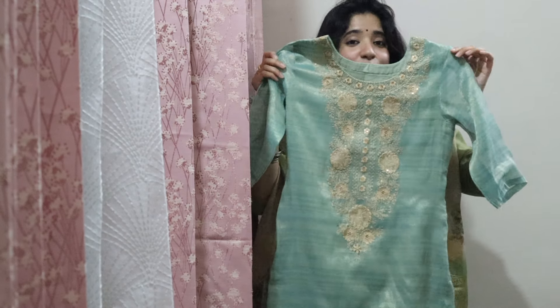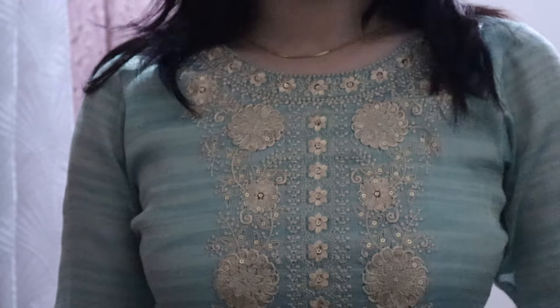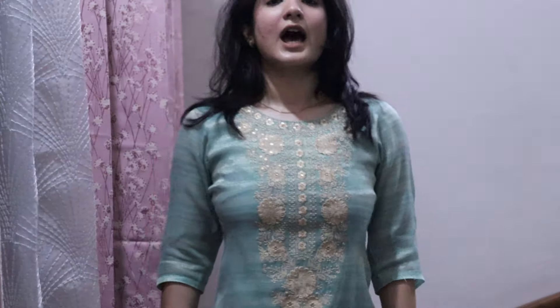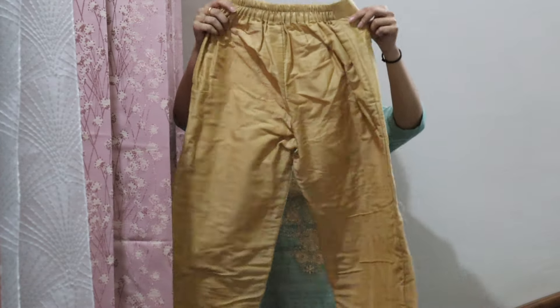But if you think this color would work on you, you could buy it — that is why I am trying it for you guys. So this is the neckline for our second suit and this is how it looks. I will insert a picture here to give you the whole view, excuse me for not having enough space.